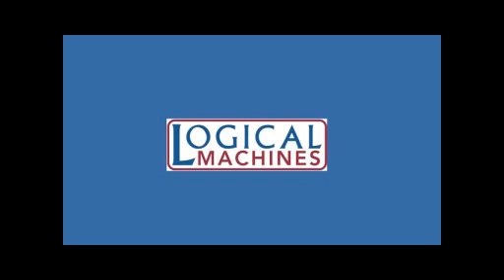Hello everybody and welcome to Logical Machines Tutorials. This tutorial will go over the S4 Quick Start for the smart mode of our machine.